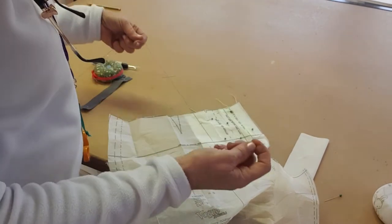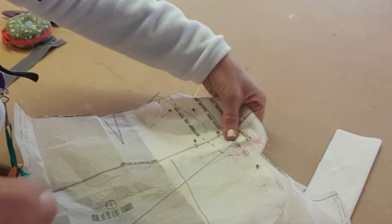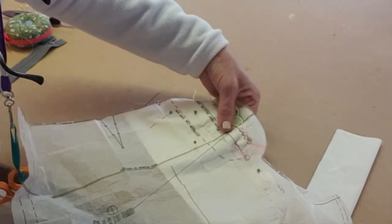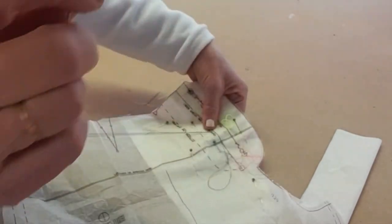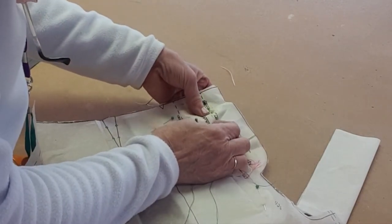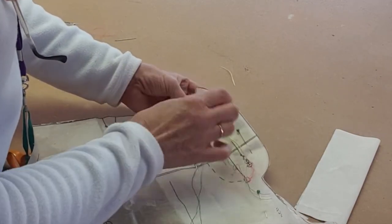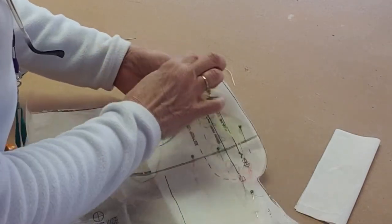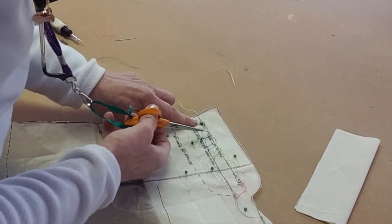Now I'm going to use a different colour to mark the centre front, and again doing the same thing: small stitch for the loop, long stitch underneath along that line. You need to be accurate — you need to be on that line exactly. There's no point in doing it otherwise; the whole point is that we're recording something that has to be quite precise. This is going to be a fold line that is on the straight grain of the fabric.